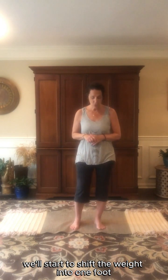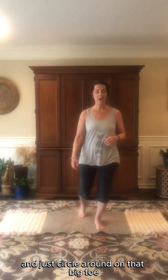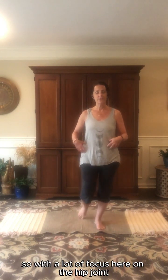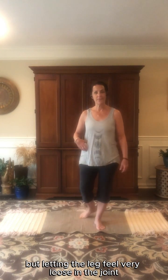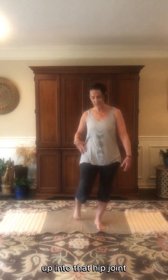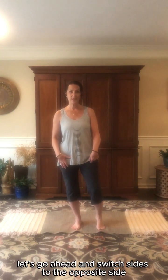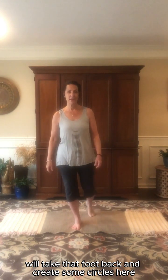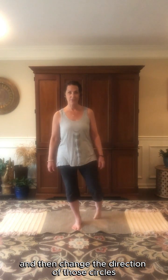We'll start to shift the weight into one foot. Take the opposite foot back onto the big toe and just circle around on that big toe. With a lot of focus here on the hip joint, but letting the leg feel very loose in the joint. Then change the direction of your circles, just bringing some synovial fluid up into that hip joint. Let's go ahead and switch sides to the opposite side, using your balance and strengthening the core to hold the body here. Take that foot back and create some circles, then change the direction of those circles.